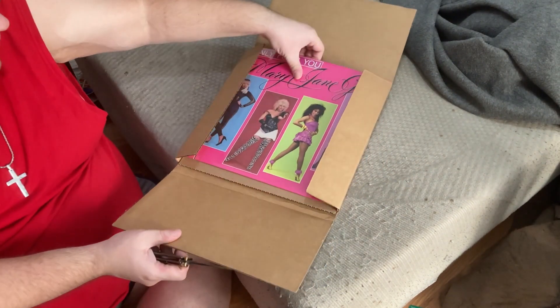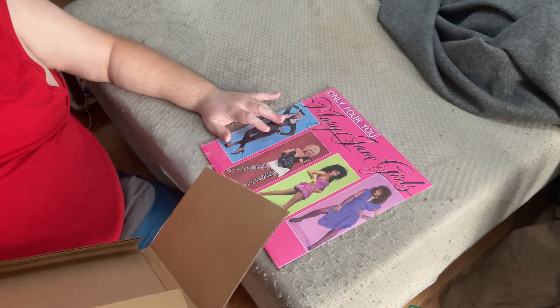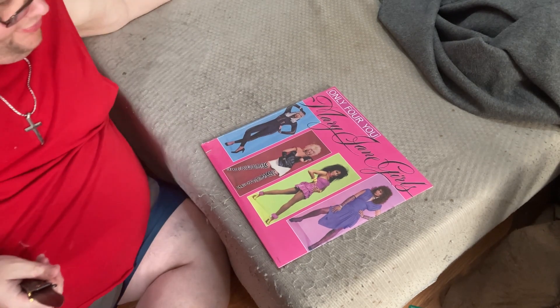This is the Mary Jane Girls 'Only for You' album. I initially got confused there — I'm sorry — but yes, it's the 'Only for You' album.